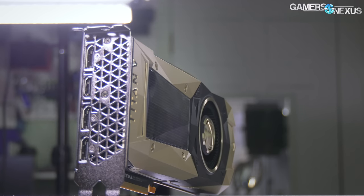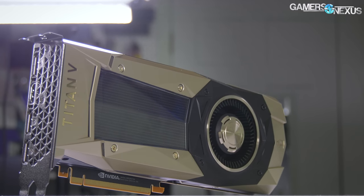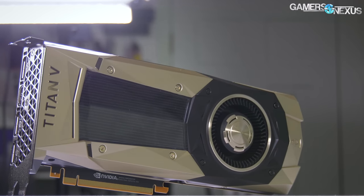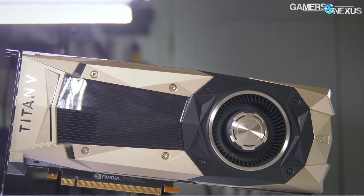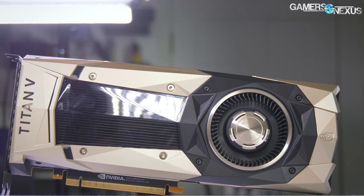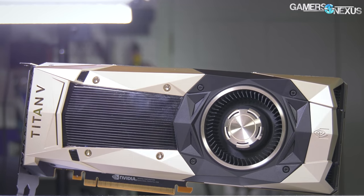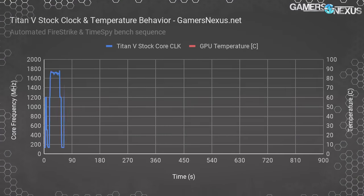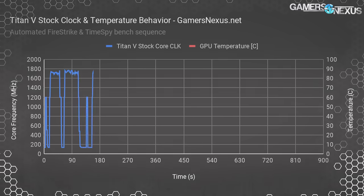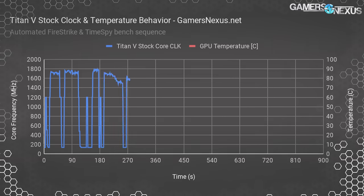If you're exhausting heat out of a box but doing it at the expense of choking your GPU significantly — which we're about to show — is it really worth it? We're looking at this card's cooler and thermal results, and we're going to start with some clock versus temperature performance. That will give us an understanding of how the clock behaves on the Titan V, including how it down-clocks or attempts to regulate itself to control temperatures.